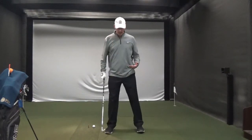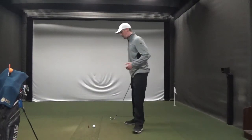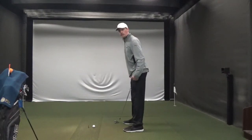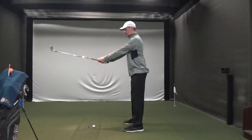In this drill I like to take a shoulder-width stance, feet shoulder width apart. Take my setup to the golf ball. I'm going to keep my legs locked for this time being in the drill, and I'm going to hold the club straight out in front of me like this.